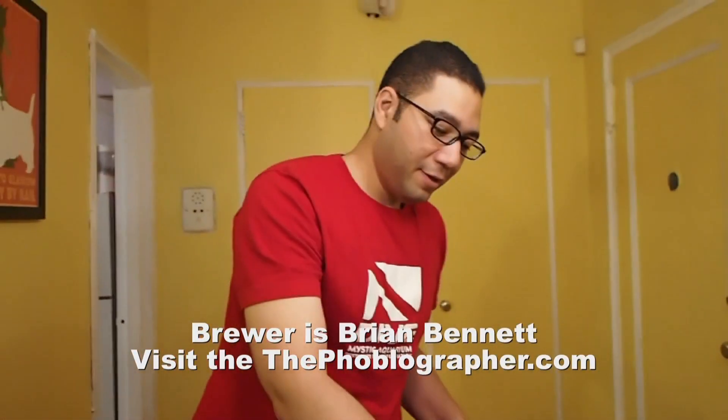Alright, here we go. So we now have the Wicked Wheat Beer, which was brewed by yours truly from Brooklyn — I think it was Brooklyn Homebrew. It's the name of the place. But basically, this was bottled on May 30th.